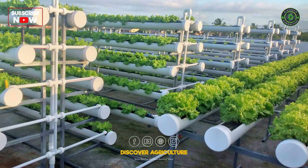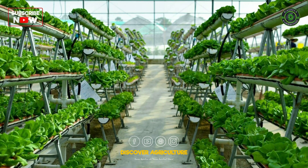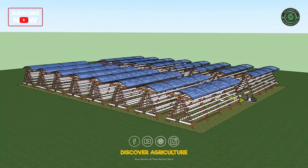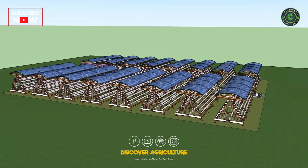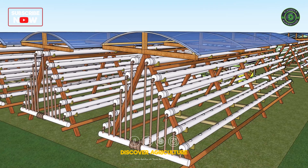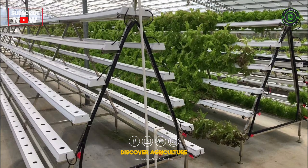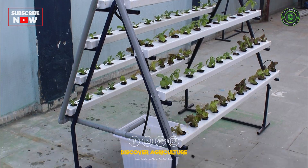Welcome to Discover Agriculture. Imagine growing fresh vegetables with minimal water and no soil. In today's video, we'll introduce you to an innovative A-frame hydroponic farm design that's perfect for outdoor settings. Want to know how this system boosts plant growth while saving resources? Stick around to find out.